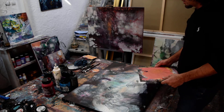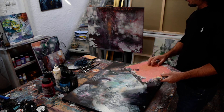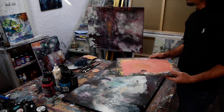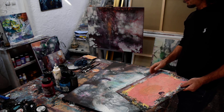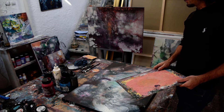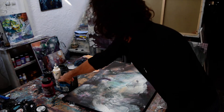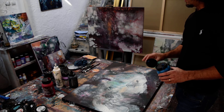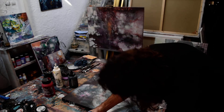Another technique I use is putting some colors on cardboard, making some effects, and after that I put it on the canvas. I will show you how — I need to make some effects in some areas with a very thin color of turquoise, some blue, and give the painting some shiny areas.